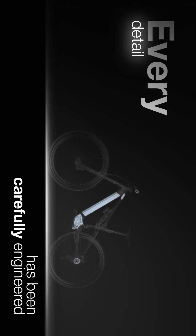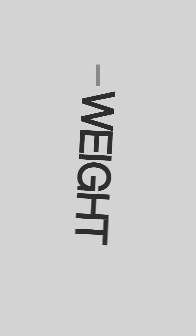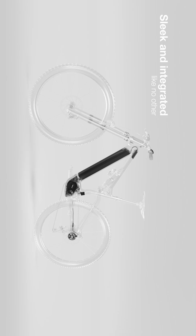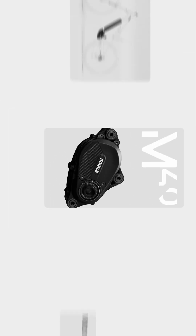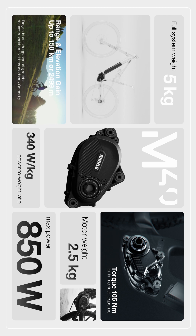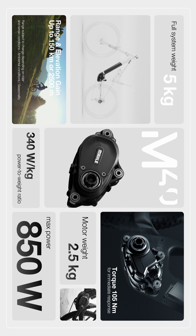Every detail has been carefully engineered to offer a powerful and smooth ride, while improving range and reducing weight. Weighing only 5 kg, our system delivers 105 Nm of torque and 850 watts of power. The M40 maintains peak performance even in the most challenging conditions.